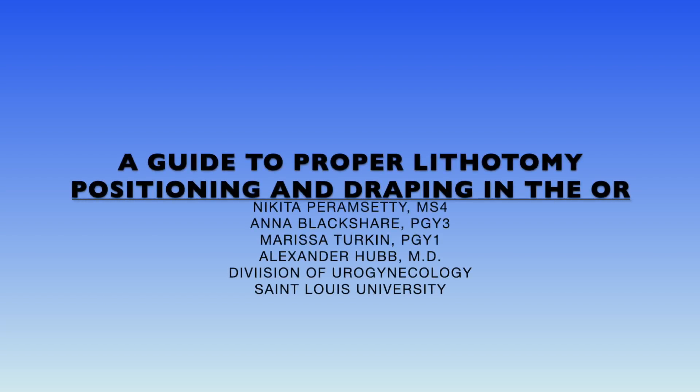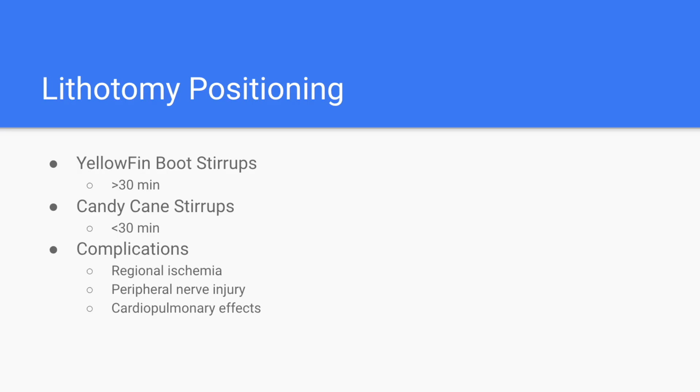In this video, we will go over proper positioning and draping of a patient in dorsal lithotomy position using both yellowfin boot stirrups and candy cane stirrups, which are the two most commonly used stirrups. Boot stirrups are usually used in cases longer than 30 minutes, while candy cane stirrups can be used in cases that are less than 30 minutes. Proper positioning in the OR is important because incorrect positioning can lead to regional ischemia and peripheral nerve injury.